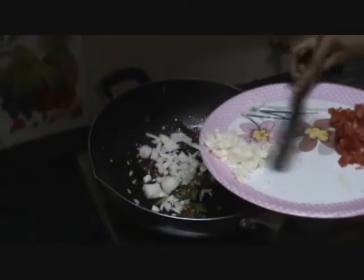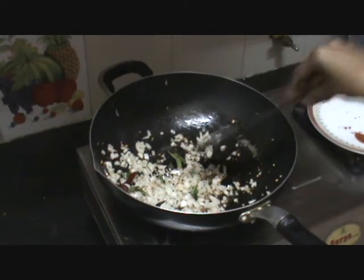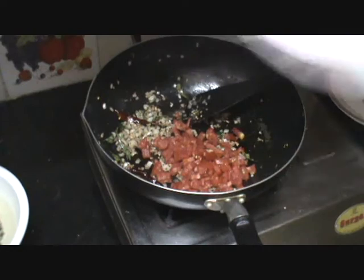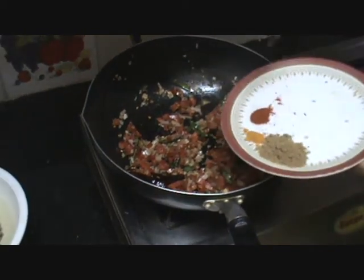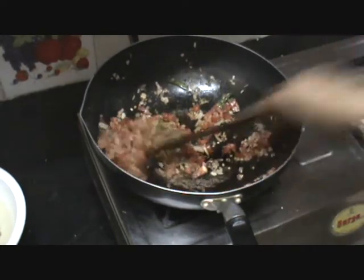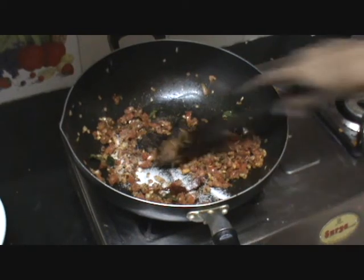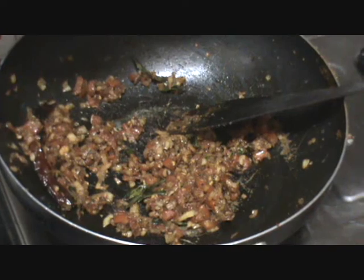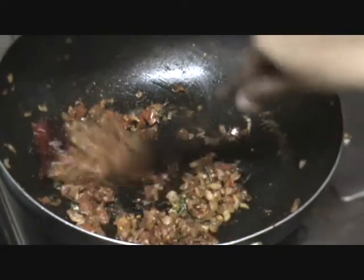Now add the onion and sauté them, allowing the onion to turn golden brown. Once the onion has turned golden brown, add the chopped tomatoes and sauté again. Now add the spices — red chili powder, turmeric powder, and coriander powder — and mix them very well. Add salt as per your taste and sauté. The tomatoes have completely blended and cooked well, and the vegetables have started to leave the fat.